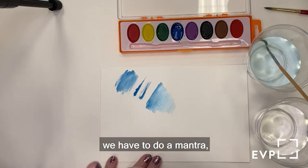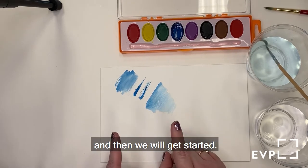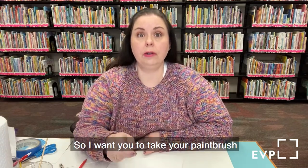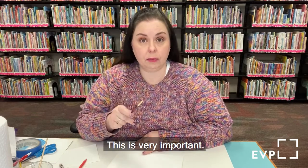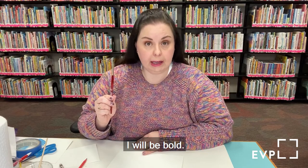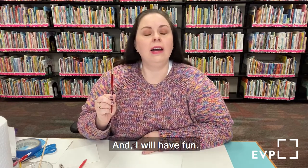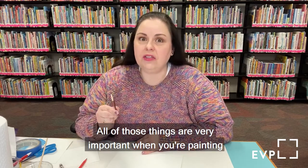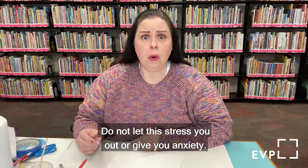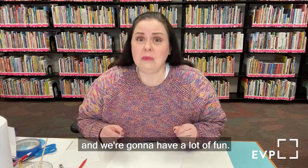Before we get started, we have to do a mantra because it is very important that you understand this is fun. Take your paintbrush and raise it — repeat after me. I will be creative. I will be bold. Mistakes are happy accidents. And I will have fun. All of those things are very important when you're painting or doing any kind of art, because everything is supposed to be fun. Do not let this stress you out. Mistakes are always happy accidents.